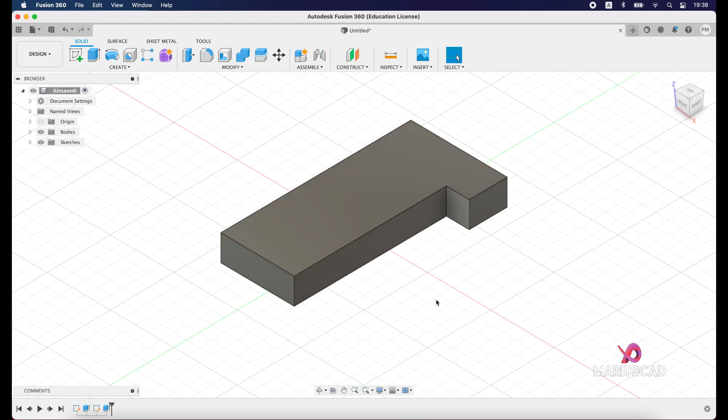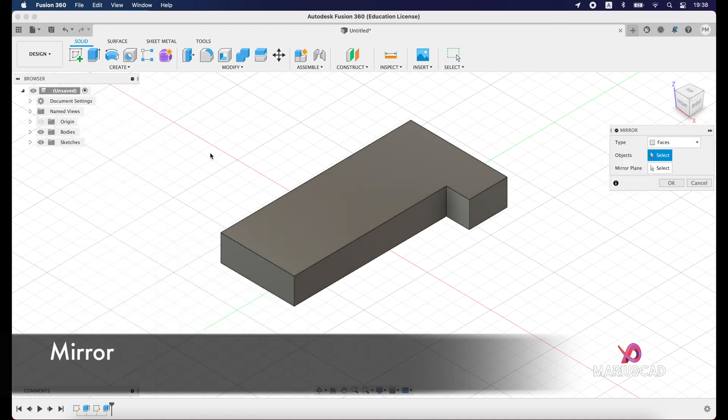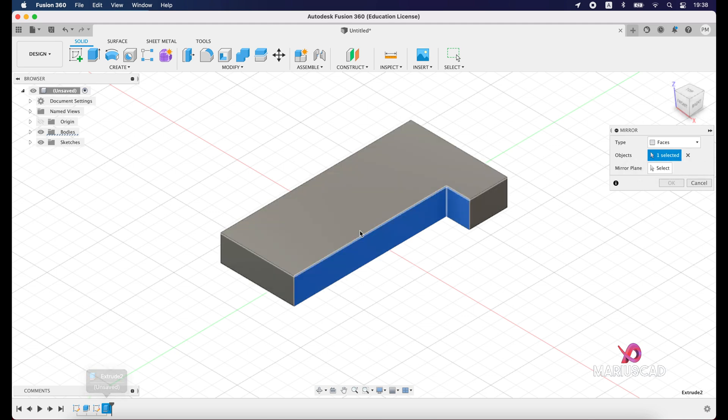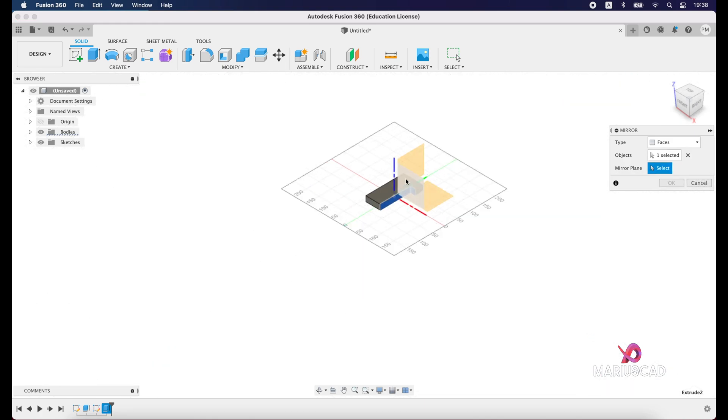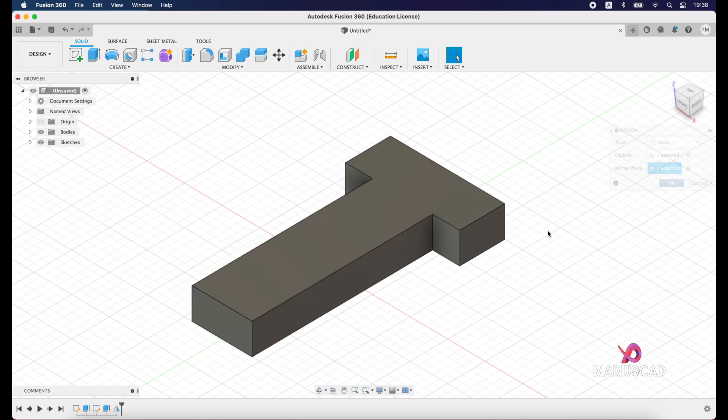To save time, we will apply a trick here. Go to the Create menu and select Mirror. Select the last extrude operation as the object. Then zoom out, select the mirror plane exactly in the middle, and press OK. This way we gain more time.